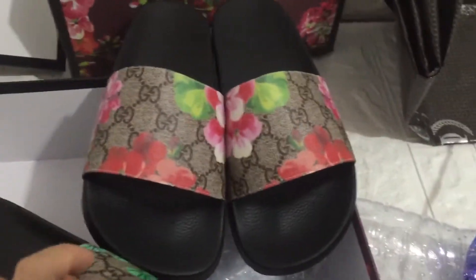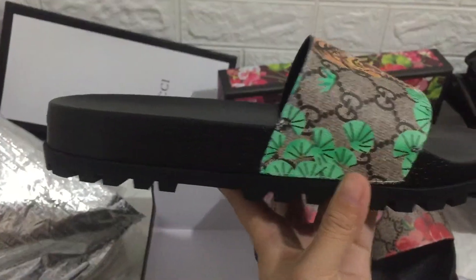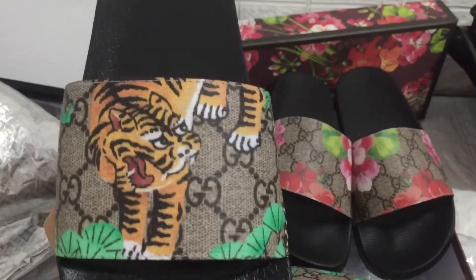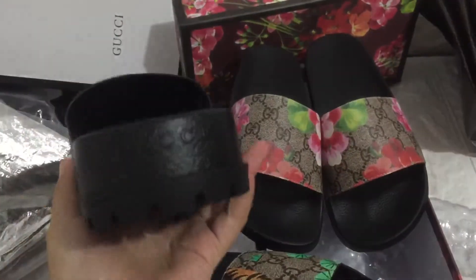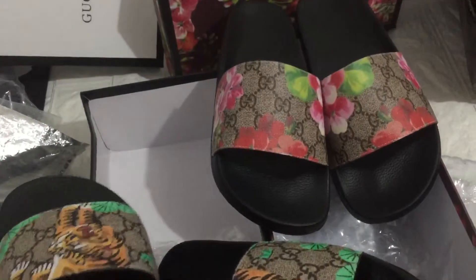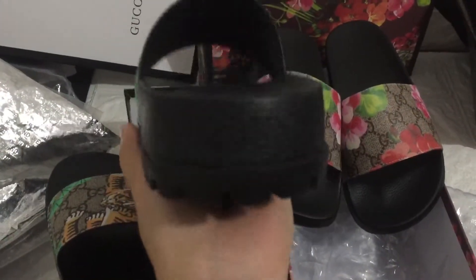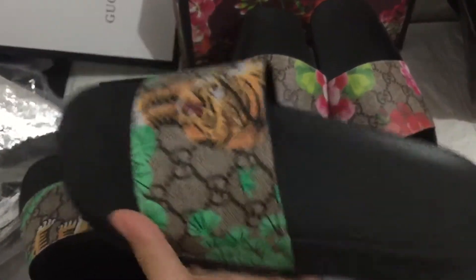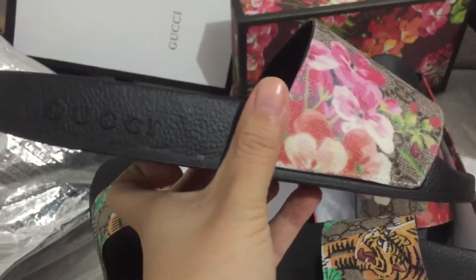We can check the flower, you can see the Gucci sneaker. You can see the sunflowers, you can see so many colors, you can check it.